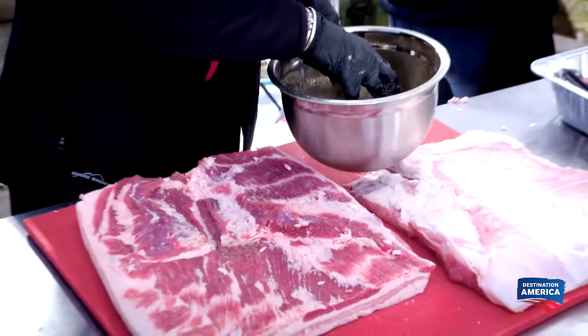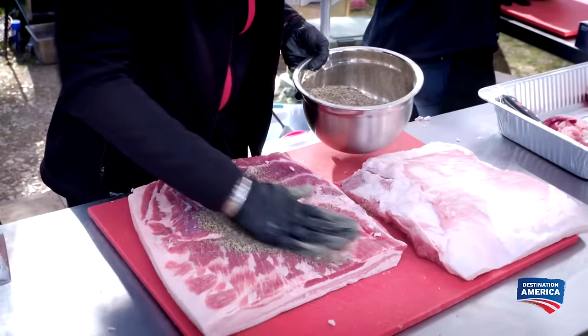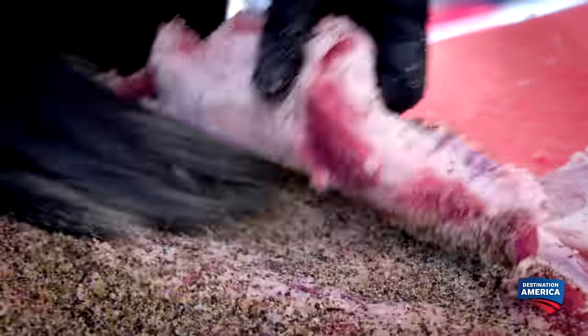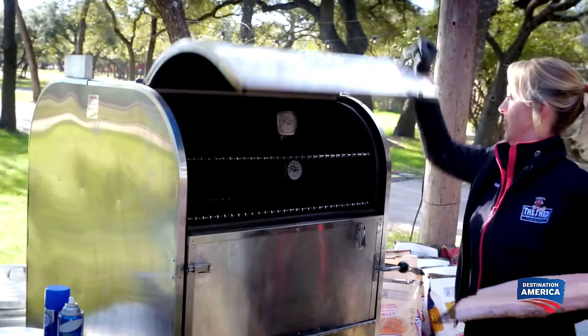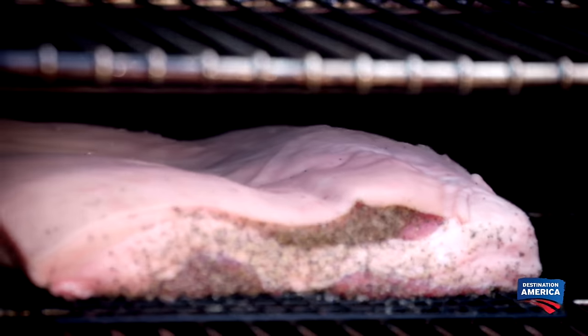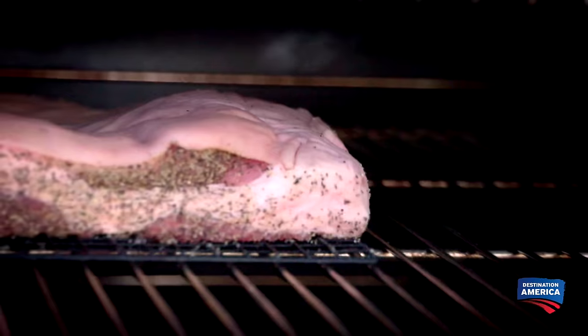I'm going to go ahead and salt and pepper rub this flat. I'm going to do a traditional flat salt and pepper flare, a little bit of turbinado sugar, and some garlic. Key element to cooking the flat is cook it with the skin up. It really enables all of the fat to render through the meat.